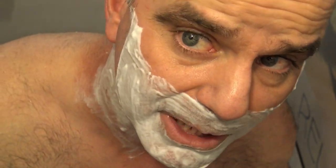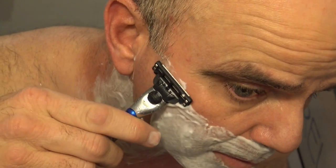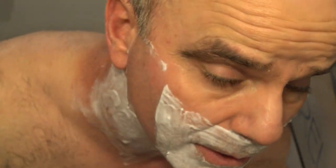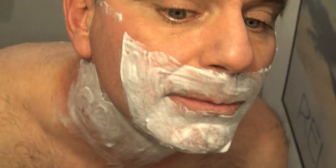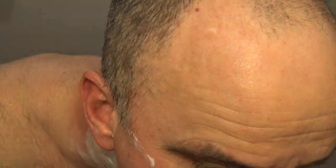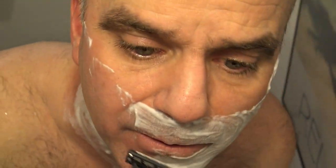I did see online that with power razors it's better to take slow strokes, but neither of these are power razors, so I was going to experiment with that. I always shave with the grain first and then go against the grain. Right now I'm shaving with the grain on my face. I always rinse my razor in hot water.